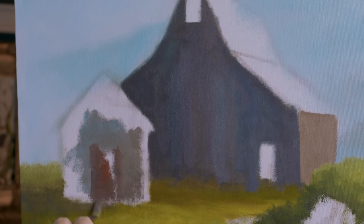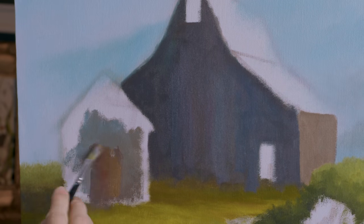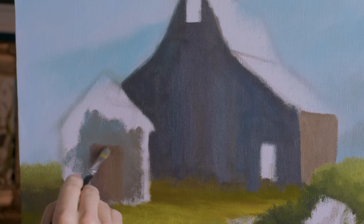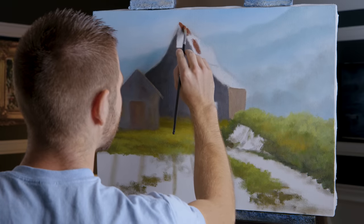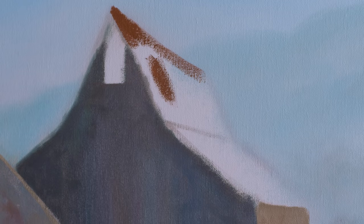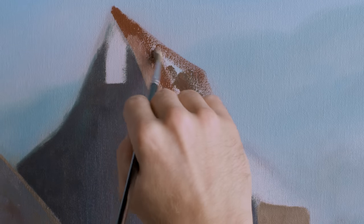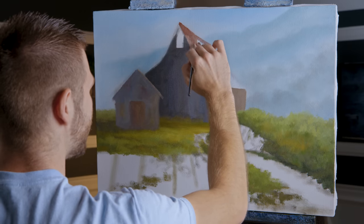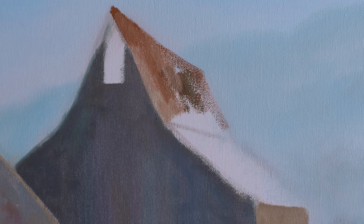I'm just throwing color in at this point almost willy-nilly, and then we'll create better details. Now I'm gonna put in some rusty roof panels, follow along my roof line. But too much paint - because this is dry the paint doesn't go on easy; there's a tendency to put it on thick. If you do that you'll have trouble adding details on top, so I'm just going to spread it around a little better.